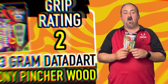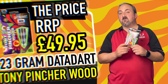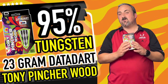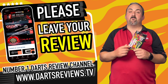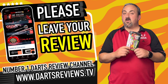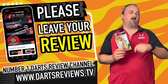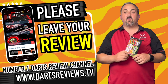Price-wise, these are £49.95 which is an absolute bargain for 95% tungsten nowadays — especially with some premium darts going up to over £100. Under £50 for these darts is an absolute bargain. If you've got a set or you're looking to get one, or if you've got any questions, head down into the comment section or head over to dartsreviews.tv to leave your own review. Make sure you hit the notifications bell and subscribe — we've got lots of reviews coming up, plus a massive giveaway in the future. Hopefully I'll see you all again soon, bye!